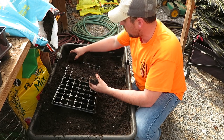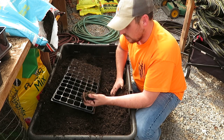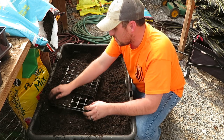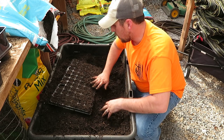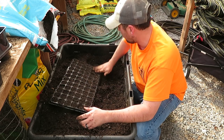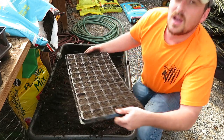Imagine how much faster I could get this done if I wasn't talking to you guys — but I enjoy it. If you're still watching, I appreciate you. We're going to get this one filled in, then move on to the individual pots. I'll show you what I do with those — it's basically the same system, but if you want to see it, I'll show you.